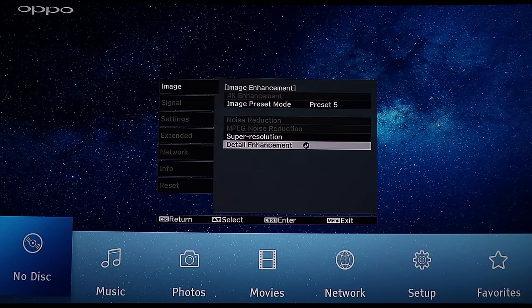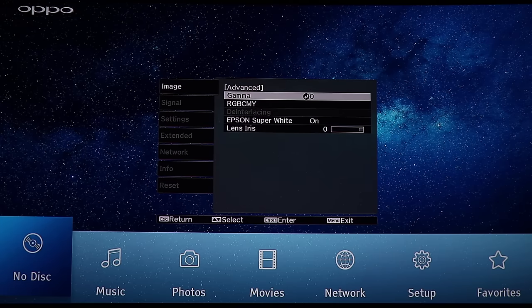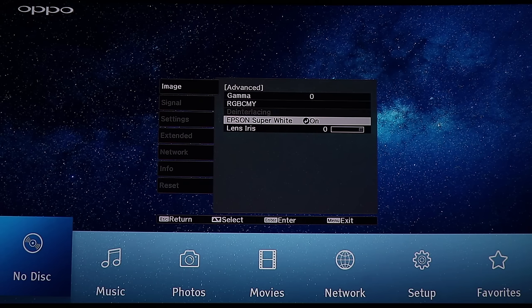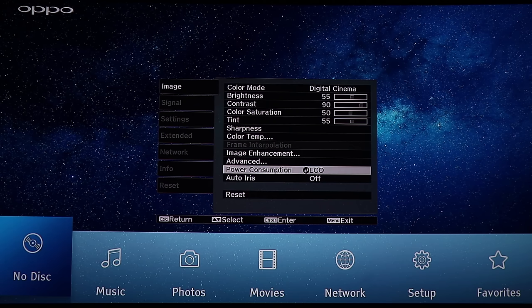Going back to advanced — normally there's gamma where you set your colors up. And lens iris, where you can choose how much light you want it to manually shoot out.